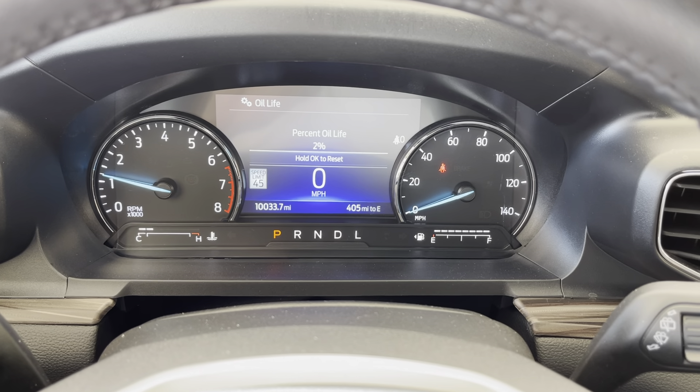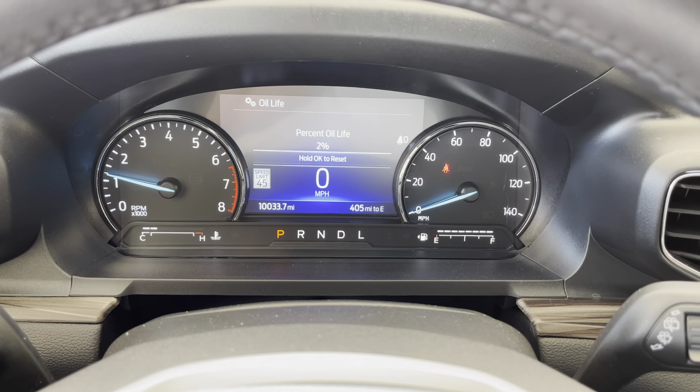You're going to press okay to reset — press the okay button and press and hold it. It'll take just a second. Now the oil life indicator is back up to 100%.